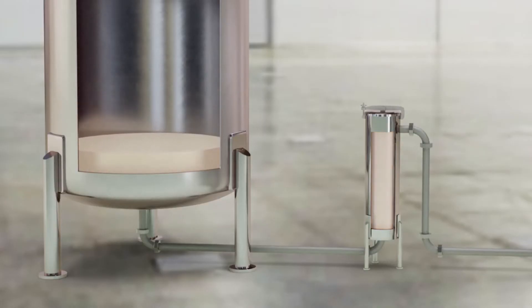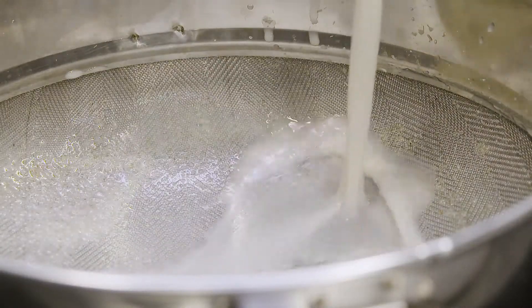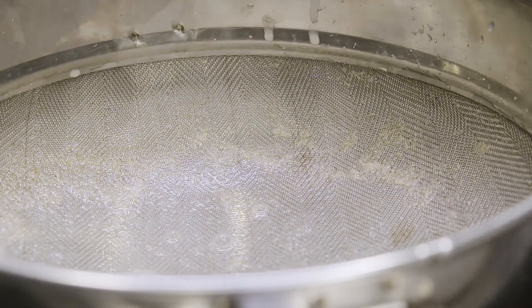The finished mixture is filtered to remove any solids. With a Silverson mixer, the fine particle size obtained reduces waste through filtration to an absolute minimum.